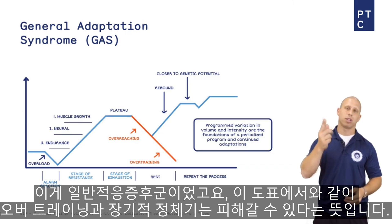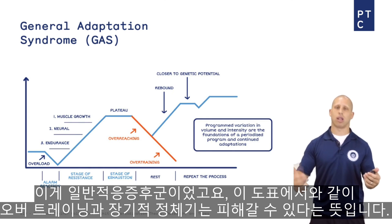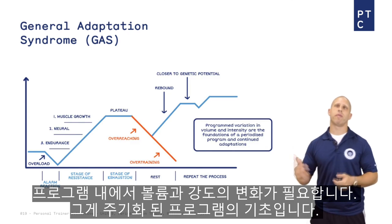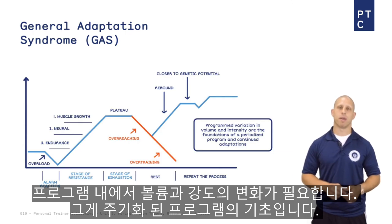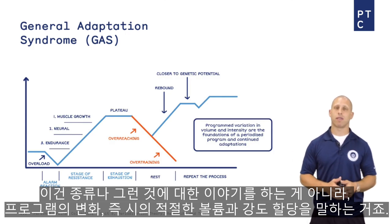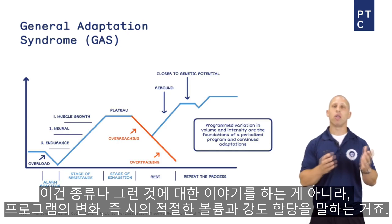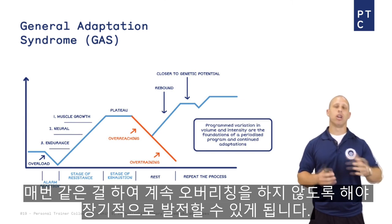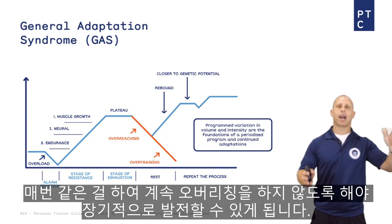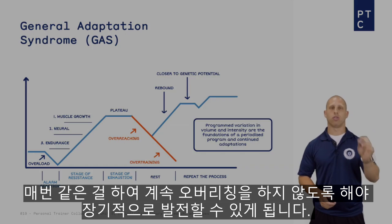That's the General Adaptation Syndrome, and as we can see in the box here, to avoid overtraining and long-term plateaus, you need program variation in volume and intensity — those are the foundations of a periodized program. It's not talking about types or anything of that nature; it's just saying that a logical allocation of volume and intensity over time, so you're not constantly overreaching, is going to allow you to progress in the long term.